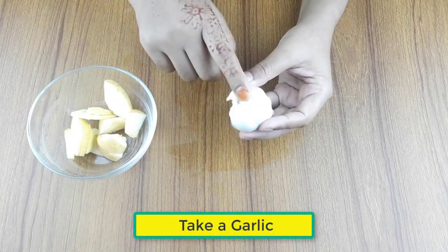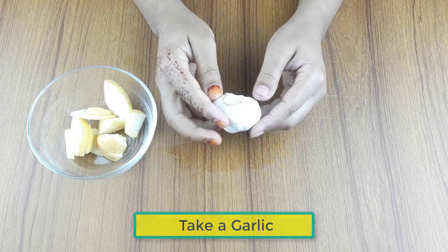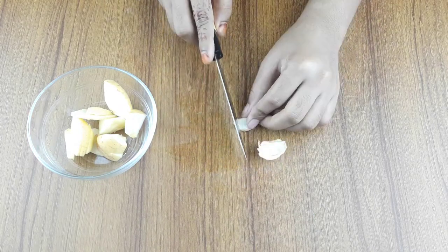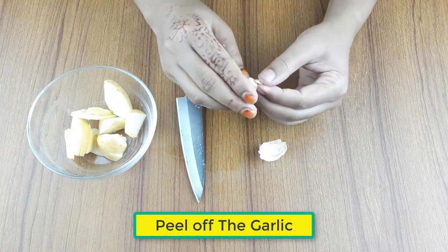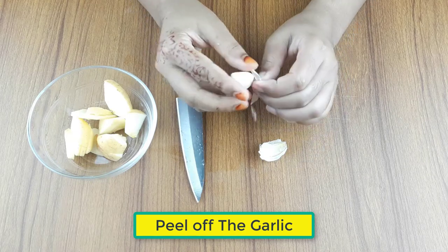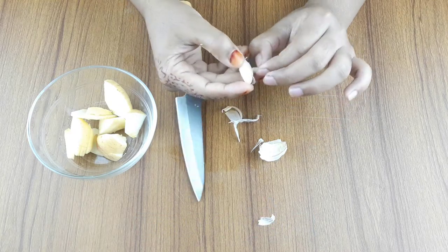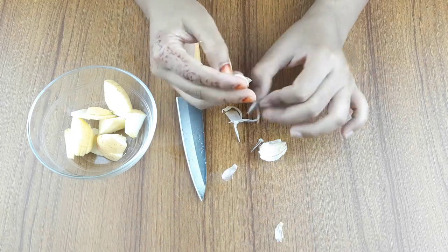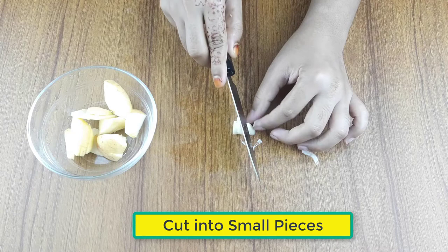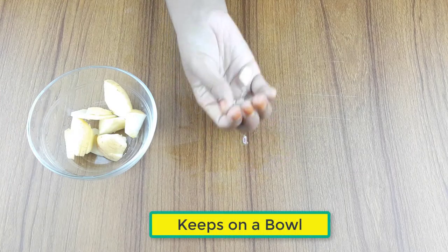Now take a garlic. Peel off the garlic, cut it into small pieces, and keep it in a small bowl.